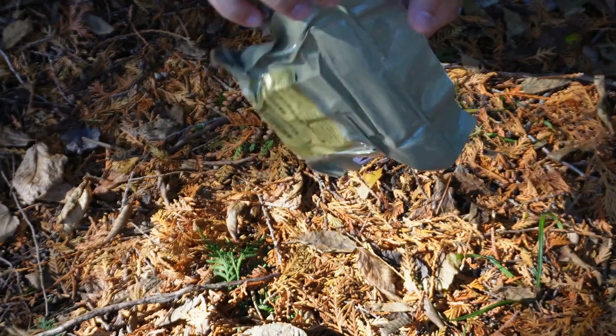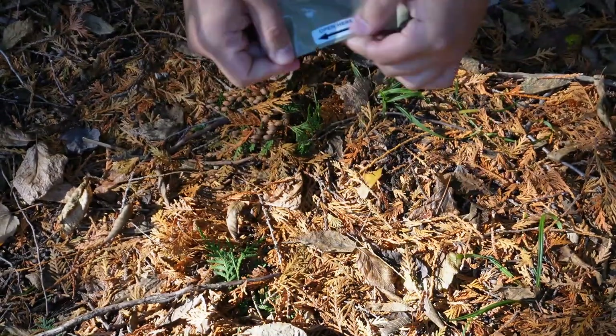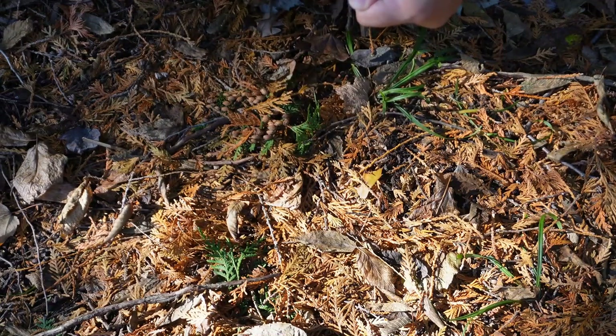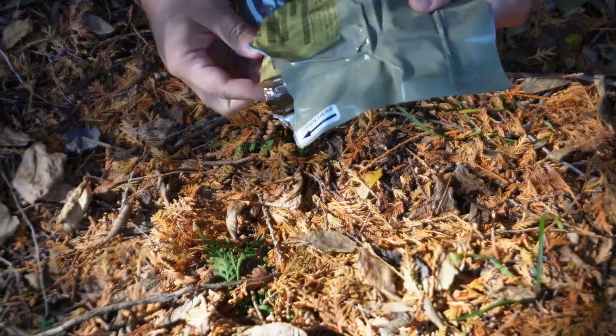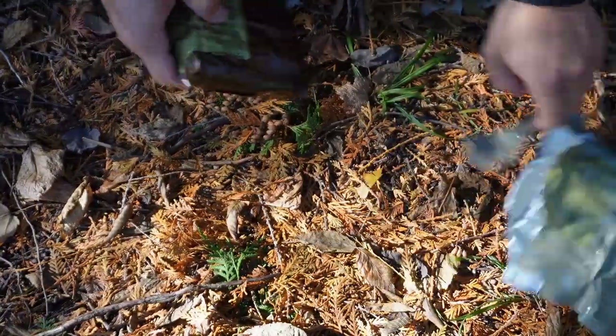With this grommet here you can attach this to a pocket or anything like that. There's an open-here tab, so let's tear this open and take a look at it.